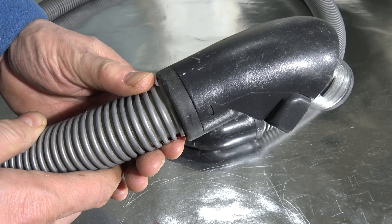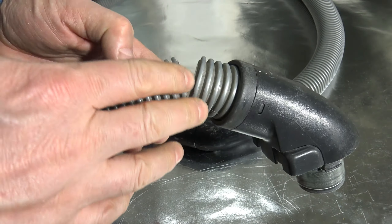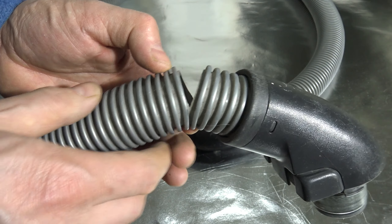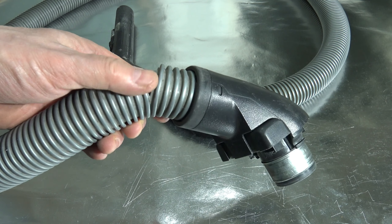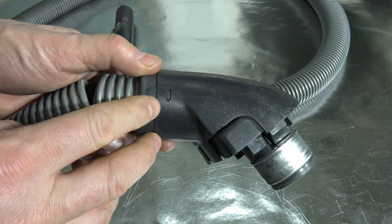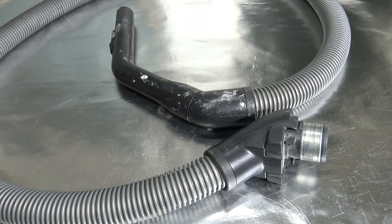There are two options here: I can still reuse my old hose, or I can purchase a new spare part hose and only install that in this area. In some vacuum cleaners this replacement is really easy and we need to only open these locking clamps, but in some vacuum cleaners we need some glue in that area.